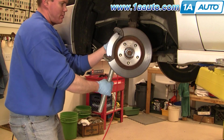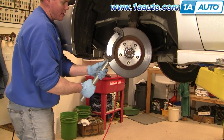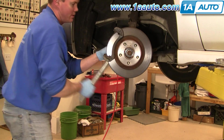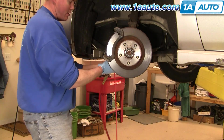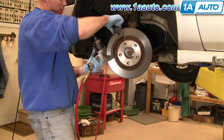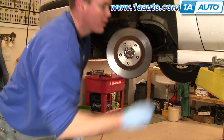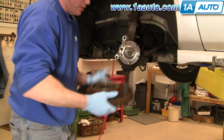Get it going, then do the same thing on the top bolt — keep adding torque until it breaks loose. Then drop the pipe and use air tools to zip them out the rest of the way. Now the caliper bracket comes up and off, and then the rotor just comes right off.